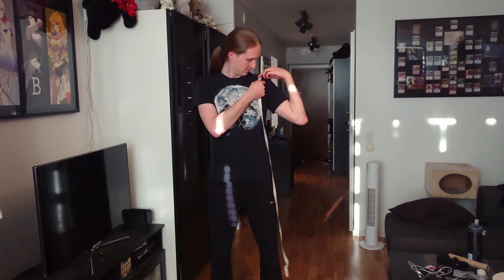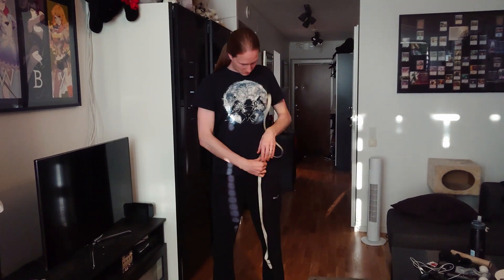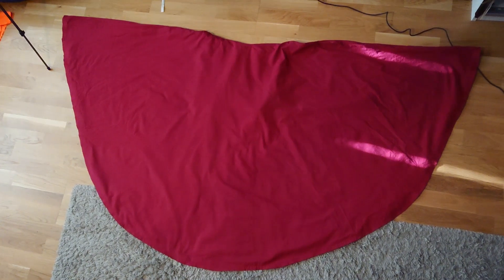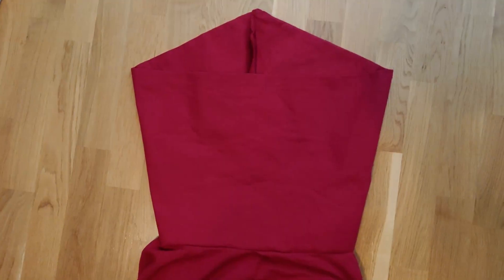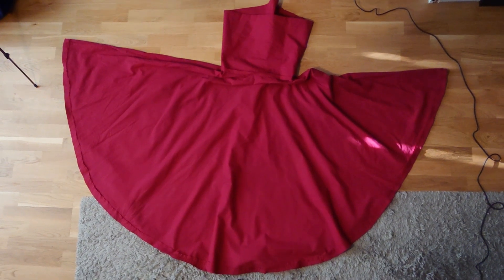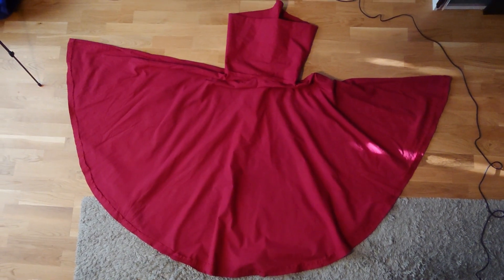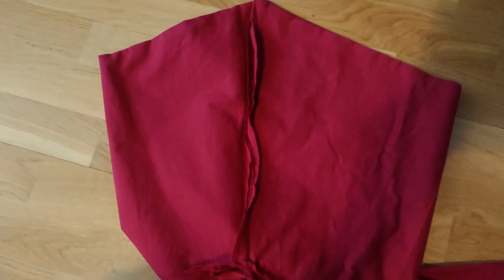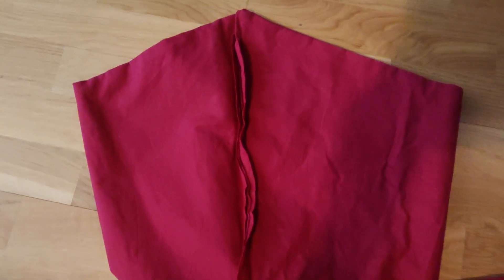For the cape, I first measured from my shoulder down to just below my knees and then made a half circle with a radius of that length. There is a tutorial in the description on how to sew a band collar — I used that when I made my collar, but I sort of flipped it and sewed it together in the back of the neck instead of the front. I also made the back part higher than the front to cover more of the back of the mask.